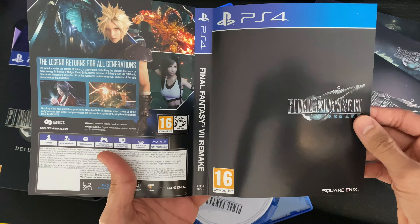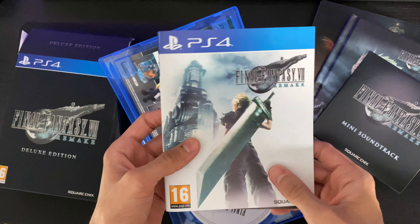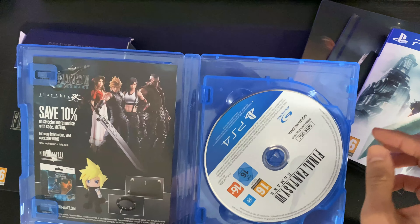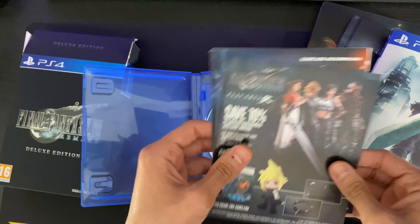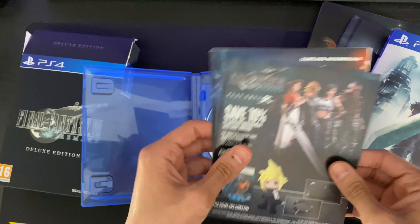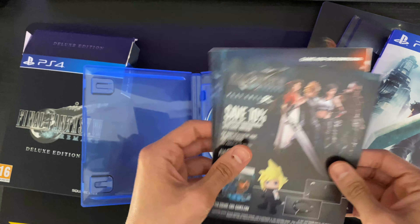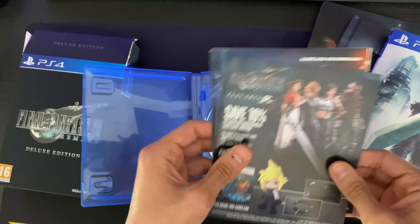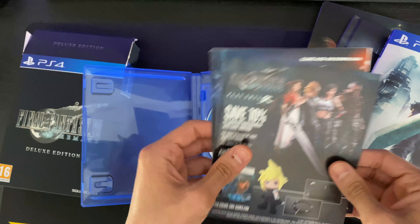And we have the game itself. I'll just quickly open that to see what's inside. So this is just a standard edition game that comes with the deluxe. We have two discs — I think one of the discs is an installation and the other one's required for play. And the box art is reversible. I think I'd probably prefer the alternative one.